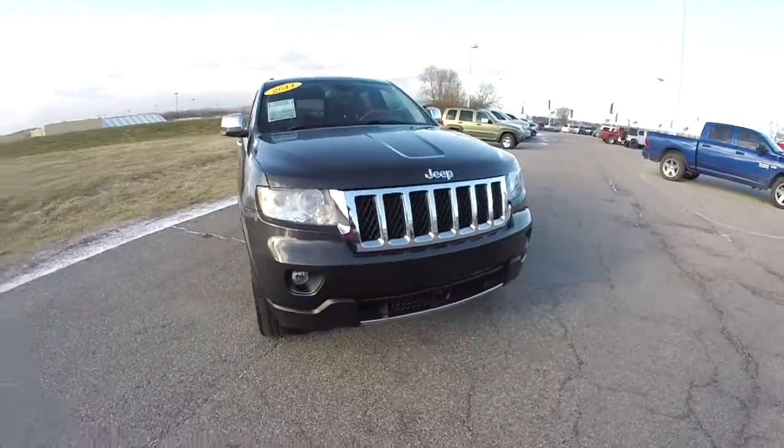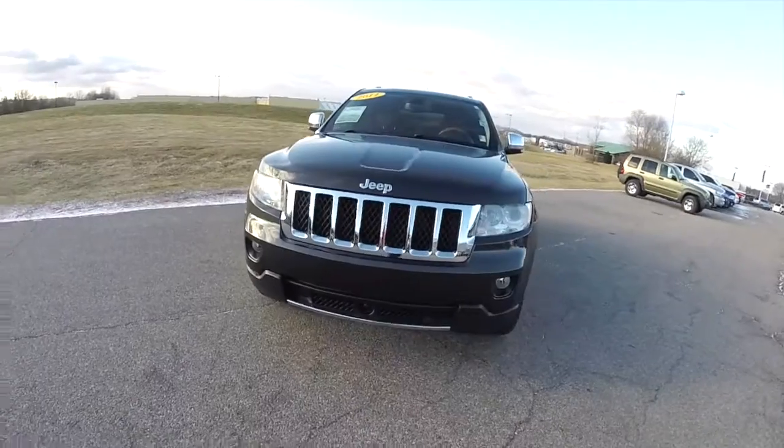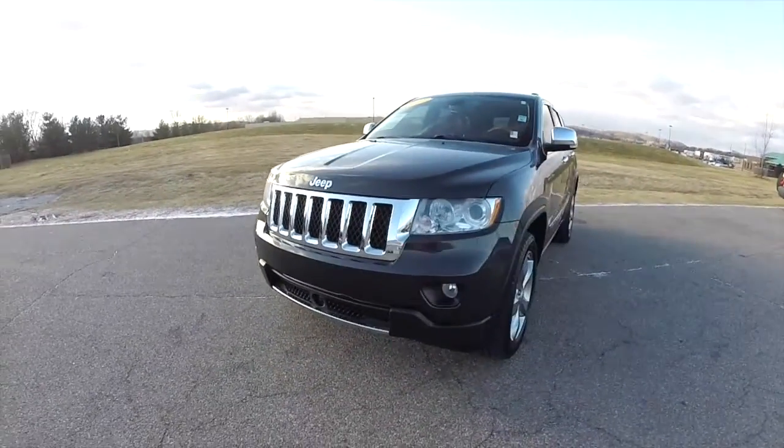Hello everyone. Today we're going to take a quick walk around look at this 2011 Jeep Grand Cherokee Overland Edition.